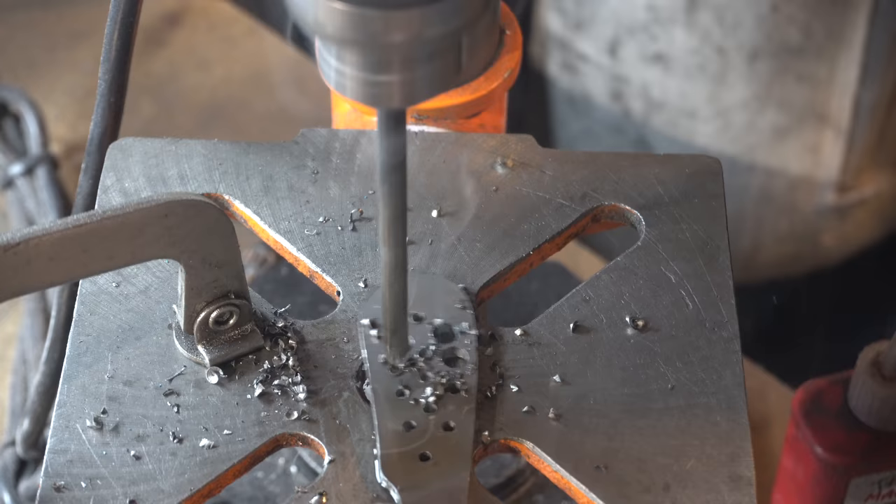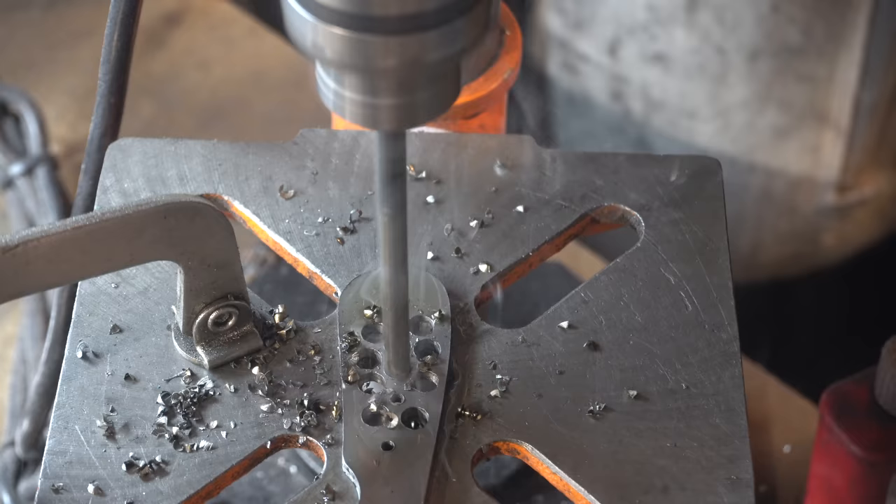Many people always ask me why I drill holes in the handle. That's to remove weight so the knife is more balanced.